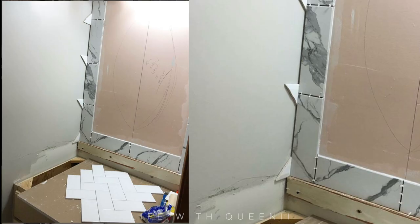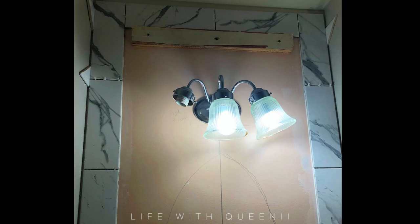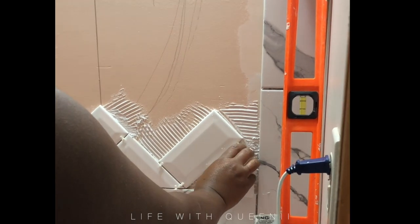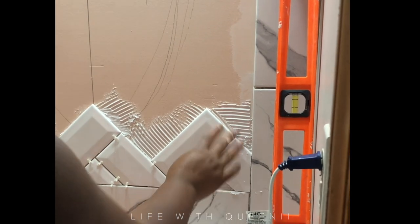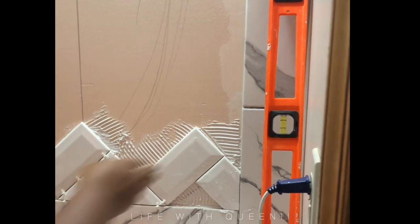I picked out my tile, laid it out on the floor in the hardware store, figured out the design I wanted, and then put my idea on the wall. As you can see, I have a line down the middle — that's the center — and I also have an oval where the mirror is going to go. This piece of wood I put there to hold the tile up. I do have an entire video showing how I cut and lay tile — I'll have that linked in the description, in the comments, and at the end of this video.